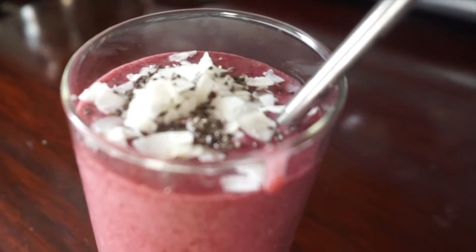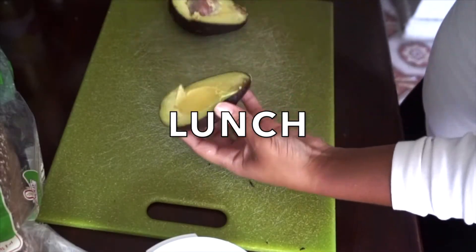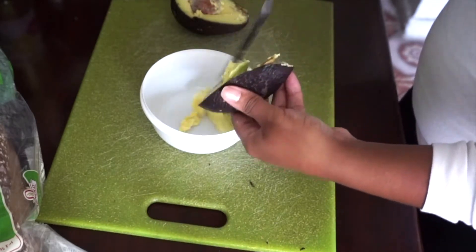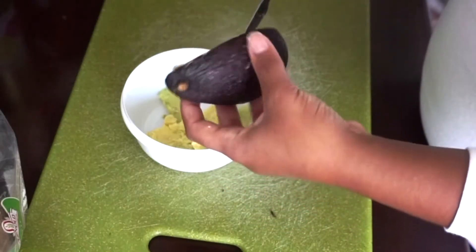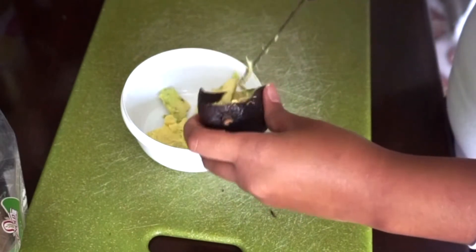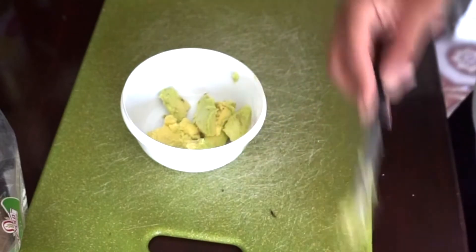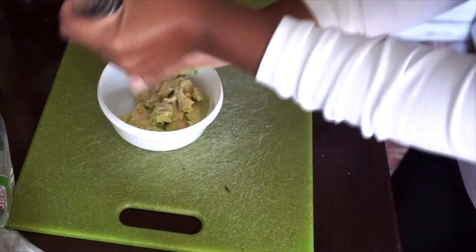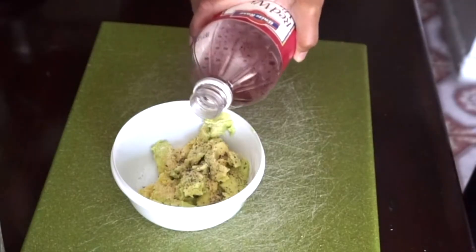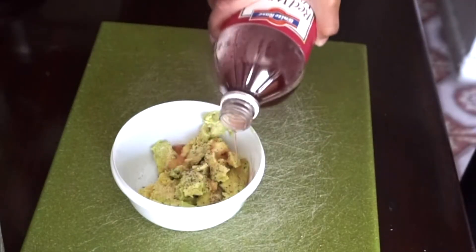Moving on to lunch — I decided to have avocado toast. I love avocado and this one was just barely making it, nice and smushy and ready to go. I like to add some seasonings. This time I only put a few — normally I add a whole big jazz, but I was just craving black pepper and red wine vinegar. I didn't add salt because the vinegar has its own salt.